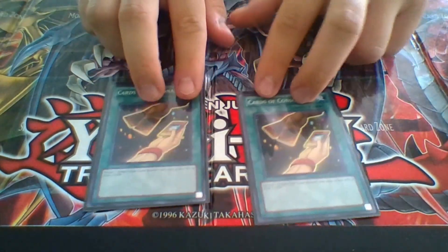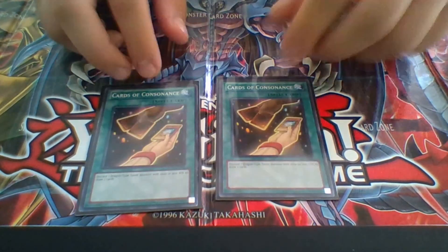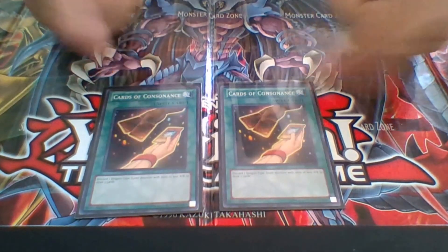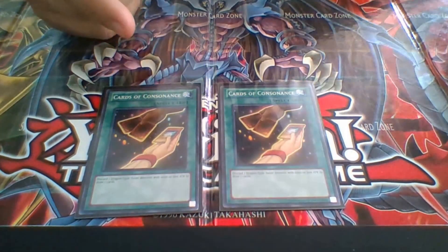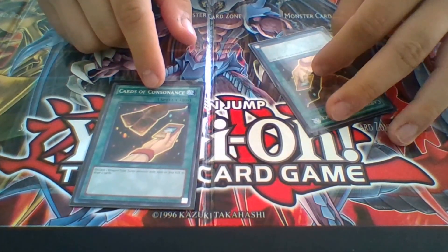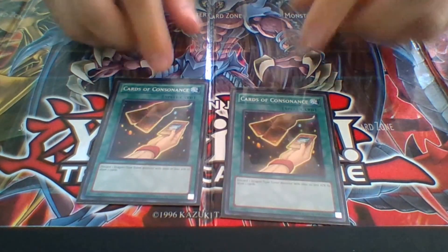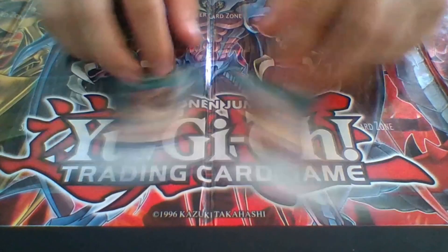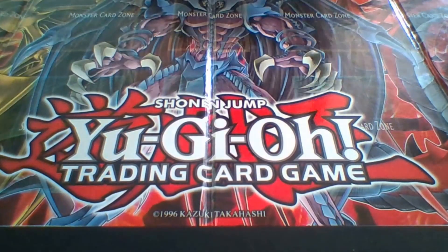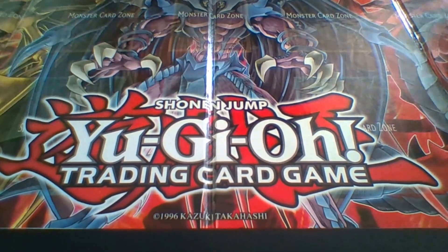Two Cards of Consonance for Flamebel Guard and Whitestone. This card discards one level 1 Dragon-type Tuner from your hand to the graveyard to draw two cards. Flamebel Guard and Whitestone both work with this. Draw power is what this deck is pretty much about — a lot of draw power, but you can also pull out a lot of quick combos.